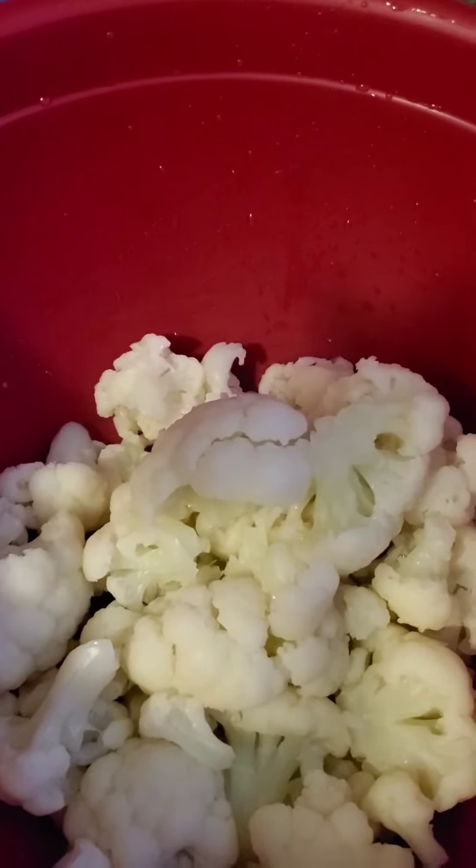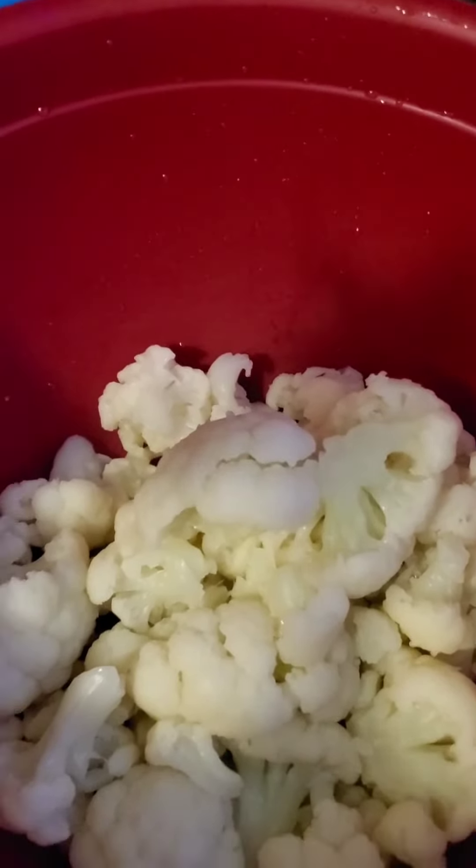I'm actually using goat cheese and a little bit of cheddar in the mixture, and I will show you all once it is complete.